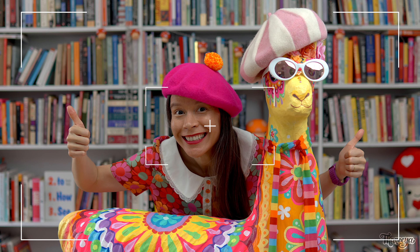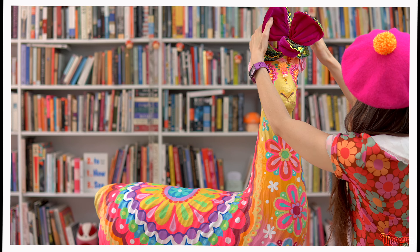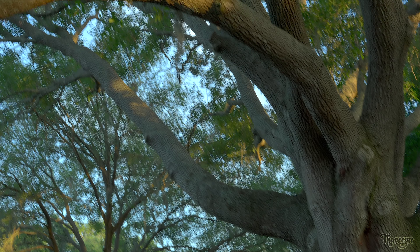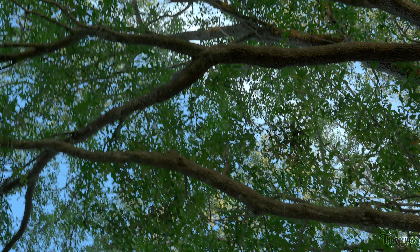I can tell that Lamington and I are going to have a ton of fun together because we both share a colorful, quirky sense of style, so be sure to look out for him because you never know when he might pop up in a future video! Thanks so much for watching! I hope you had as much fun as we did! If you're curious to learn more about Posca paint markers, check out this video where I share my favorite Posca tips and techniques!